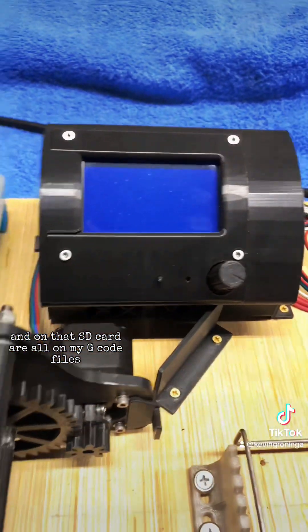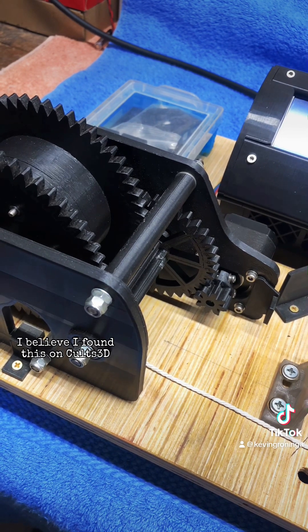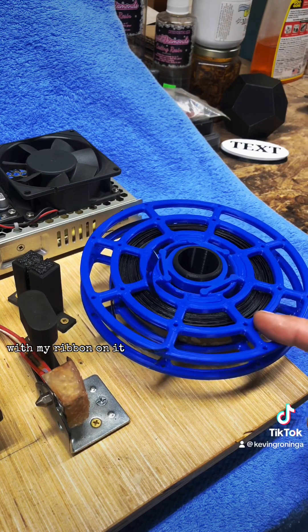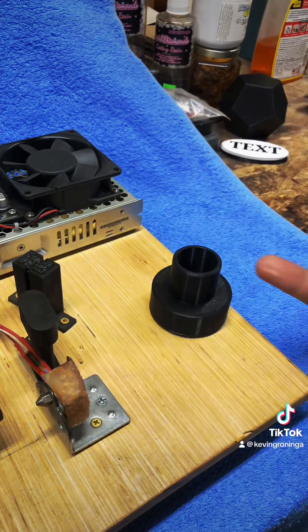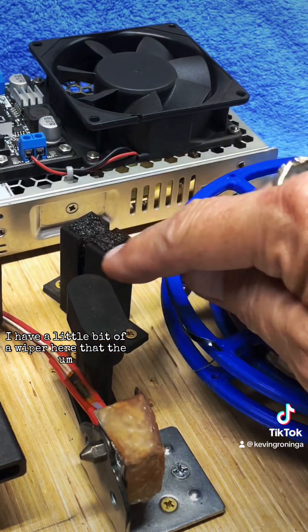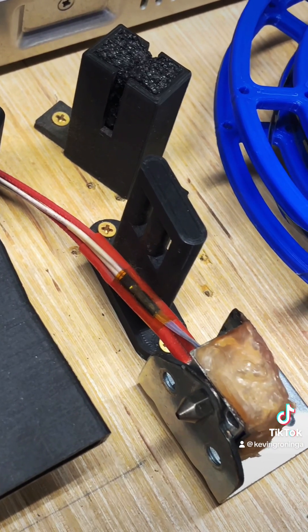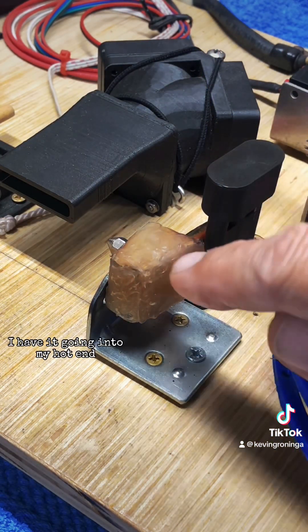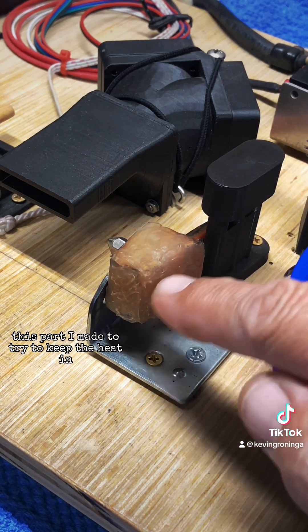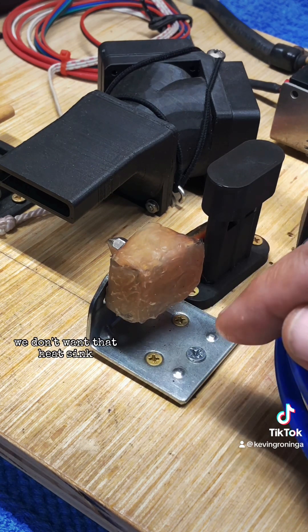On the side, as with any 3D printer, there's a space for an SD card, and on that SD card are all my G-code files that I use to run the pultruder. This is the take-up spooler gear reduction system — I believe I found this on Cults3D. Down here I have my spool with my ribbon on it; this spool holder I designed in Tinkercad. I have a little wiper that the ribbon goes through to remove any dust, and then I have this ribbon straightener to keep the ribbon flat — you'll see why that's necessary in a minute.